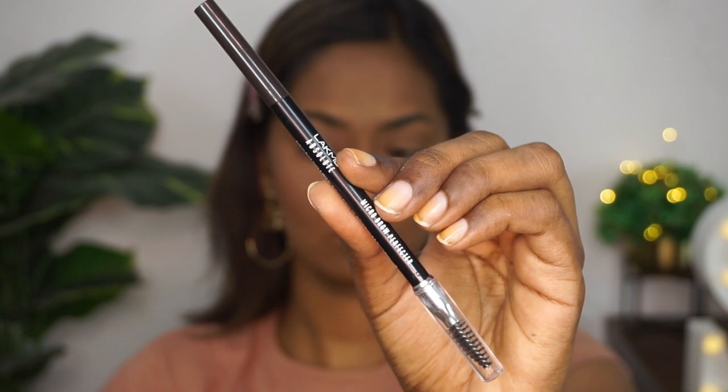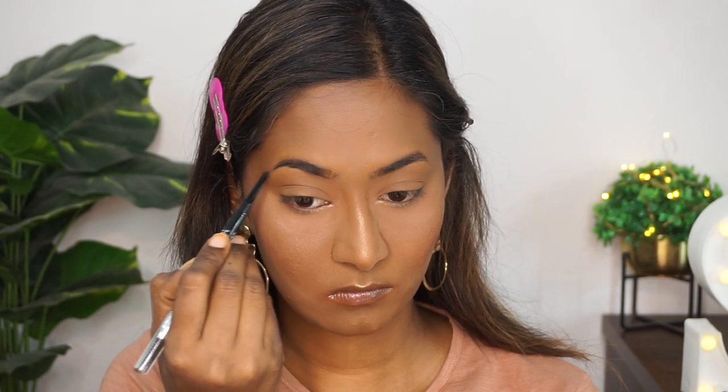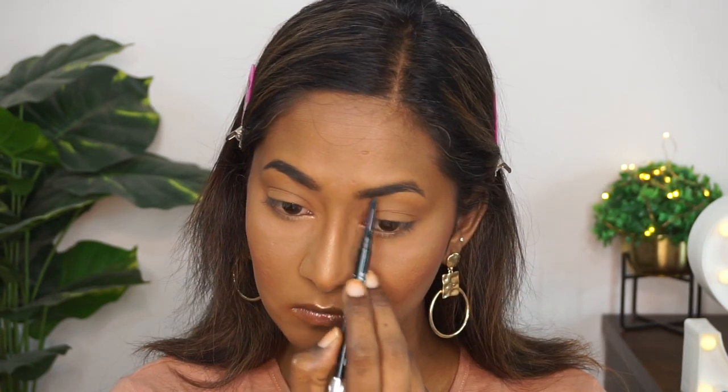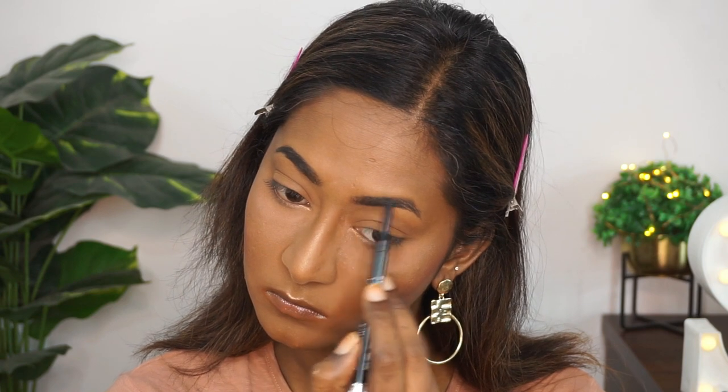Now I'm going to fill in my eyebrows using the LACME Absolute Micro Brow Definer in the shade charcoal. This has a very thin pencil, so it's easy to mimic hair-like strokes on the eyebrows. I'm using it to fill in any gaps and give my eyebrows a nice shape.